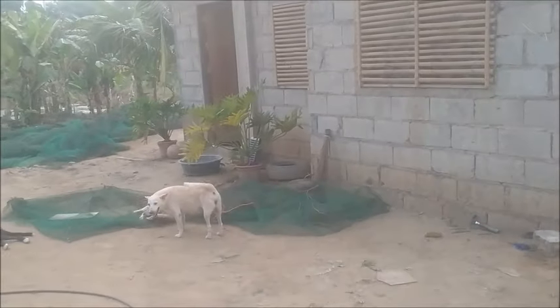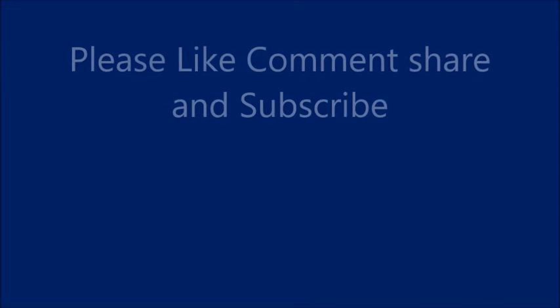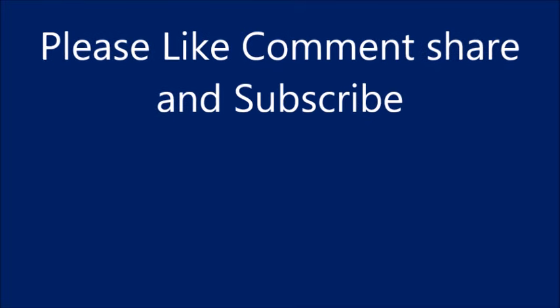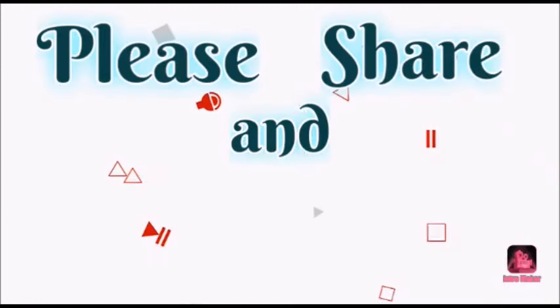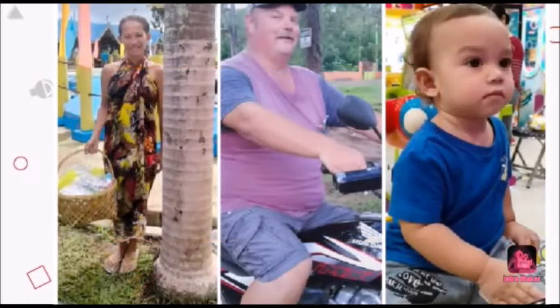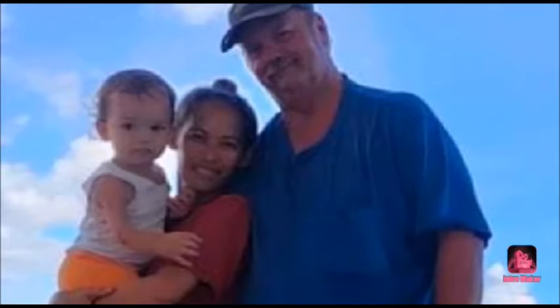Alrighty, I'm tired, I'm done. Thank you everyone. Please like, comment, share, and subscribe. Bye.